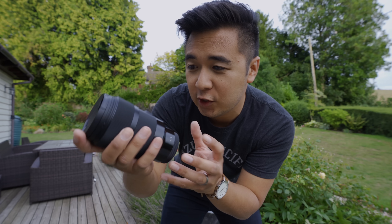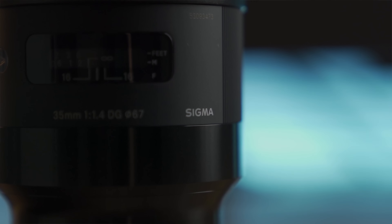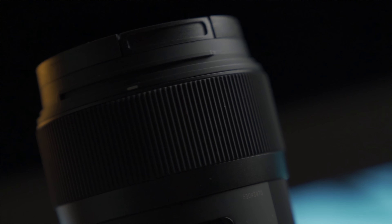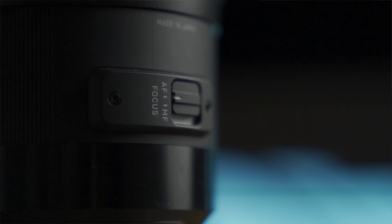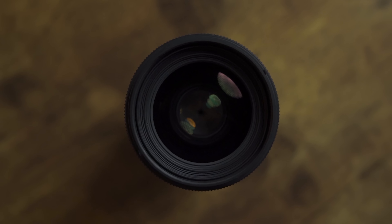Not only does this lens look absolutely beautiful, but it is built like a tank. The metal finish just looks gorgeous. There's a little bit of plastic, but I think that helps make the lens a little bit lighter. The focus ring is super smooth, just like the EF version. Over here you have your autofocus and manual focus switch, and the glass on it — it's pure glass. Enough of the chit-chat. Let's show you some images and some video footage.